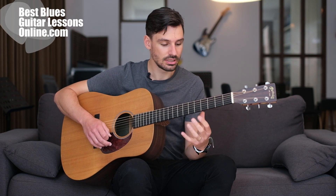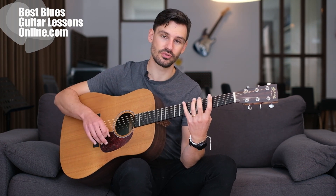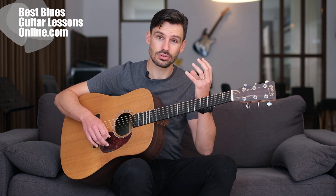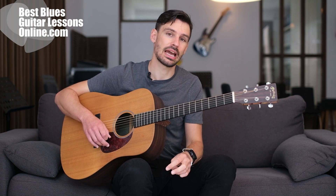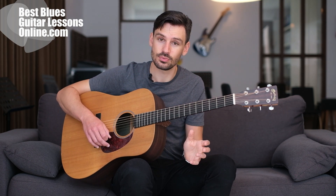It's the hammer-on, and we can also talk about the exact opposite — the pull-off — but the hammer-on especially will build the strength in your fingers because you need more strength just to get the sound out of the string when performing a hammer-on.